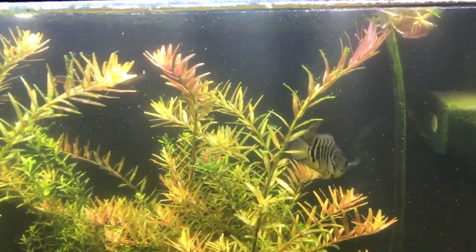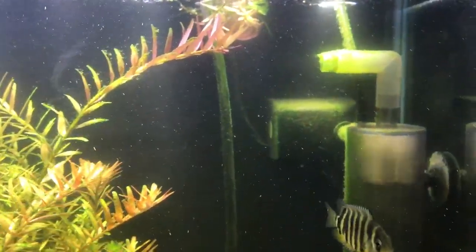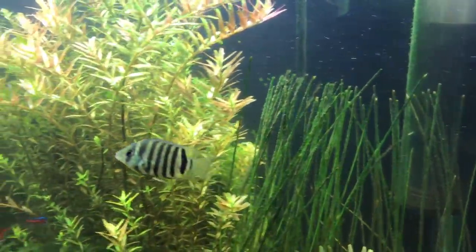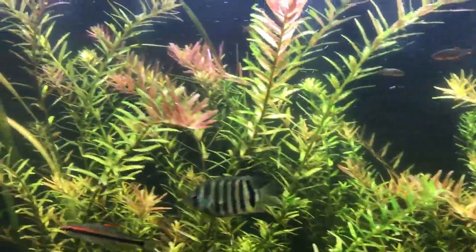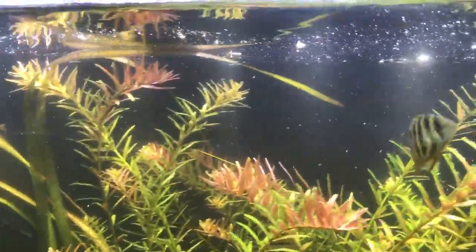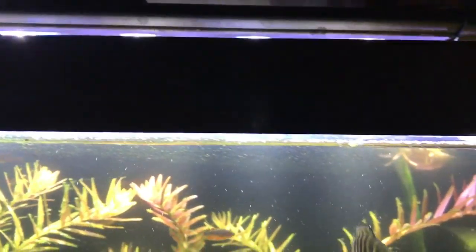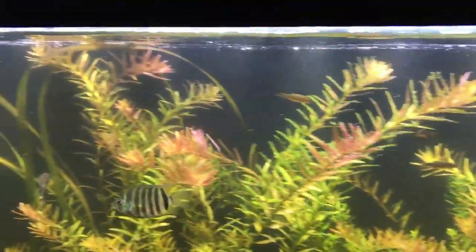I've got one little Severum in here because he's too small to be with the other Severums and I want him to live, so he's in here for his own good. Growing slow, but he's growing.